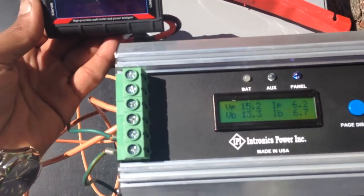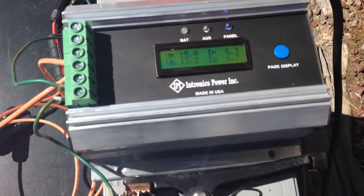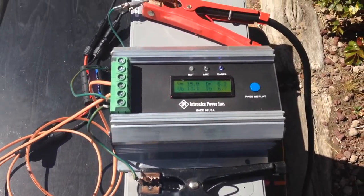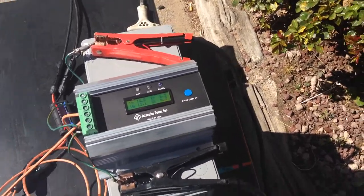I think the reason why these panels don't make as much power as the black one is because of the black surface and heat. We also have a load connected.